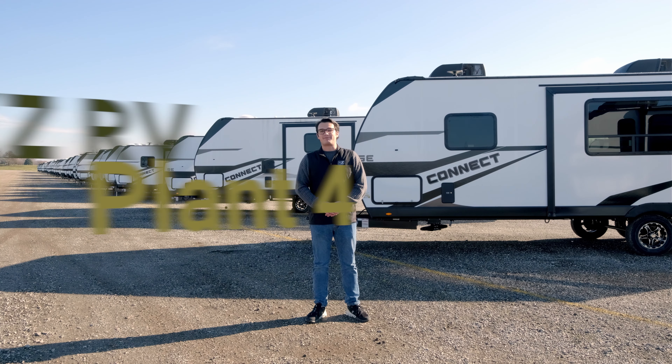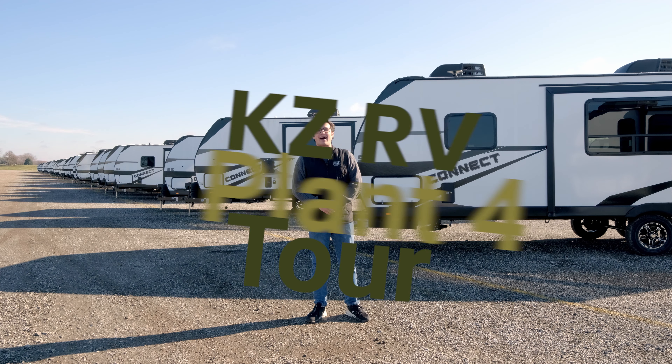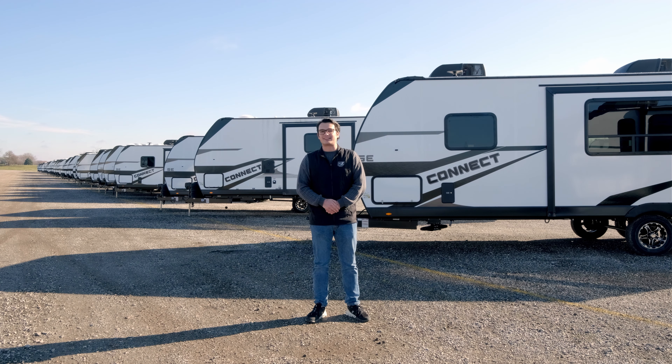Here at KZ RV, we focus on the details so you don't have to, and no one does it better than KZ's Plant 4. That's where our entire Connect line is manufactured, from our brand new Minis to our SEs and standard Connects, as well as our Sportsman Classics.